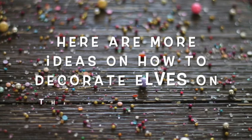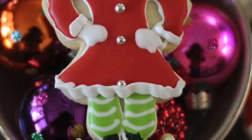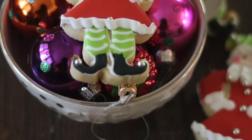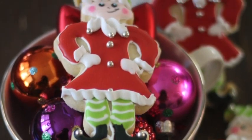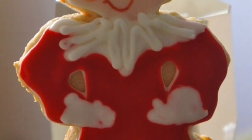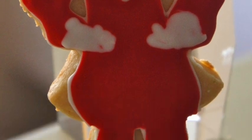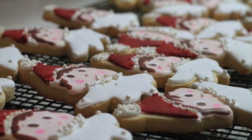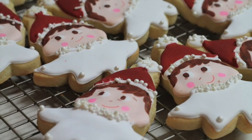Here are more ideas on how I decorate some elf cookies. For this one I use the same cookie cutter but I make some little alterations so it can look like the elf on the shelf. These other cookies are just the elf's face.